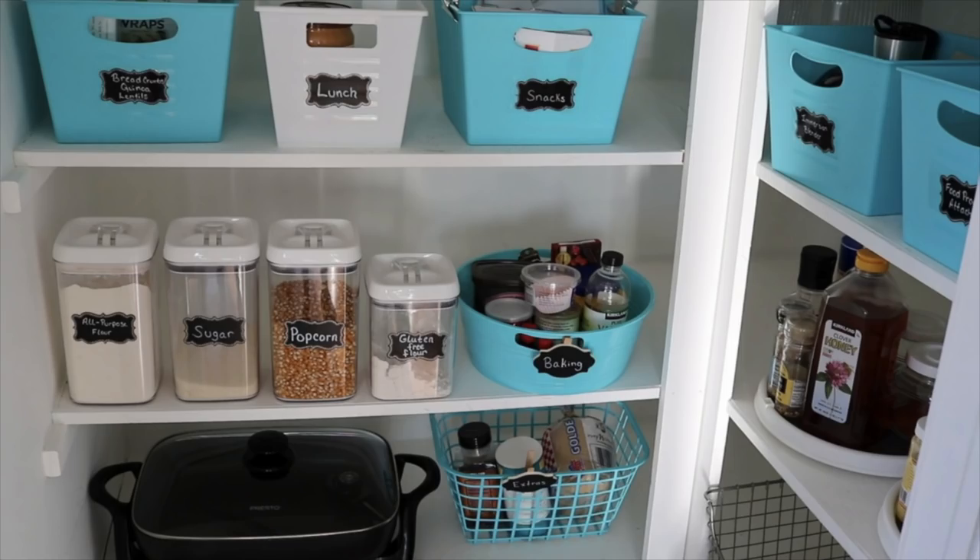Hi guys, Jen here with How Jen Does It. Today I am sharing cleaning and organizing hacks from the Dollar Tree. I love using Dollar Tree bins for organizing just about everything in my home — they are fantastic — but today I wanted to share some organizing and cleaning hacks that I think you will find to be very helpful.